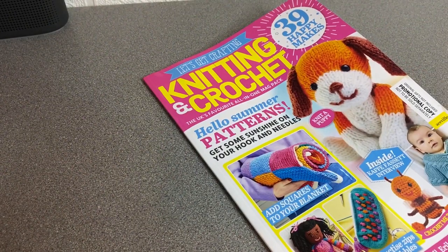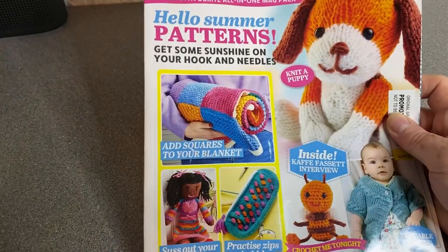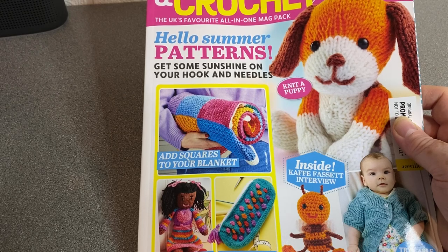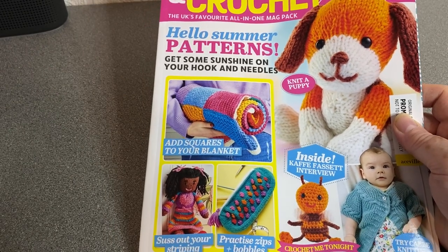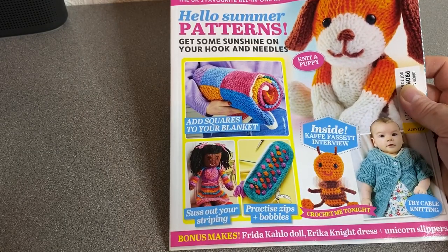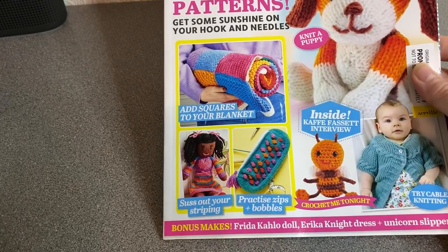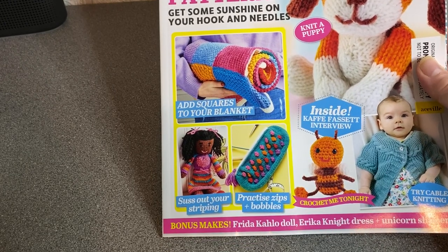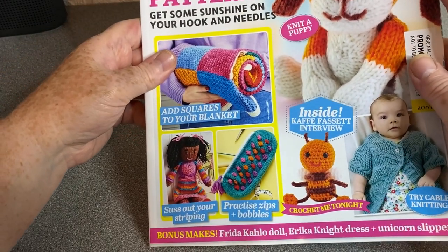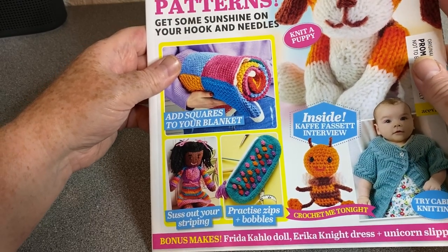I quite like these bumper packs. So what have we got — this is more up my street: Knitting and Crochet magazine. Hello Summer patterns — get some sunshine on your hook and needles. Add squares to your blanket, sort out your stripes, practise it, zips and bubbles, and a café facet interview.